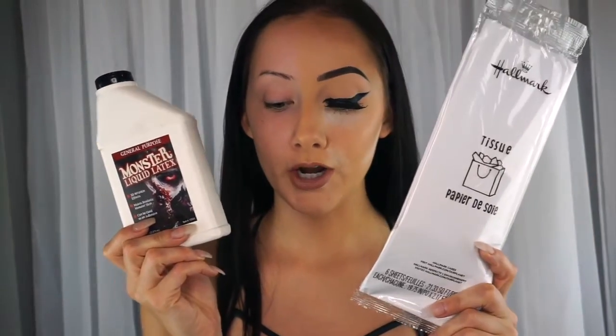The things I'm going to use: liquid latex, tissue paper, and that's it. That's all you need. I got this at Walmart — it was just like a dollar. This was $9 and honestly I can't even open it, it is like stuck on there.